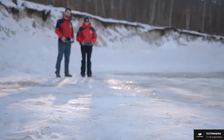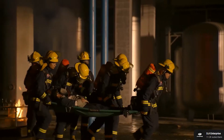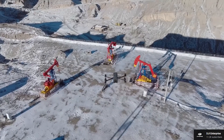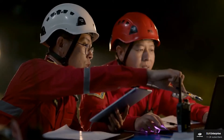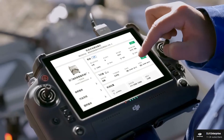Before we go into the specs and features, let's talk about the target clientele for this drone first. The DJI Matrice 30 is aimed primarily at the public safety industry, search and rescue workers, and energy/transportation companies for their regular inspections. It's aimed at specialists and heavy-duty professionals rather than hobbyists, and its main selling point is that it's not only extremely capable but also portable.